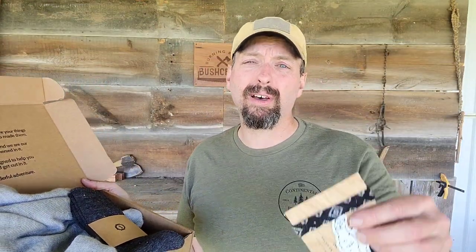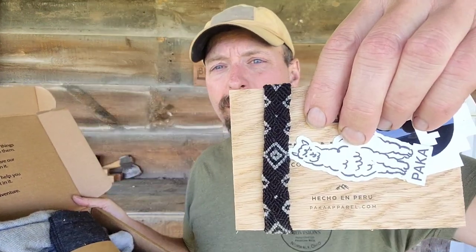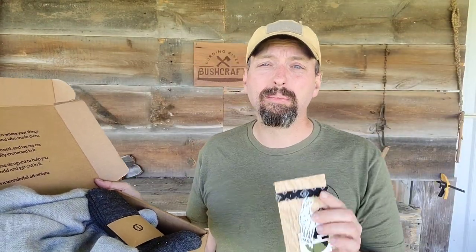I do appreciate the fancy box and the fact that they put thought and effort into it. The bracelet's nice, as are the stickers. But if the hoodie doesn't do me any good, then this whole thing is just for show.